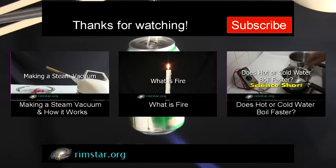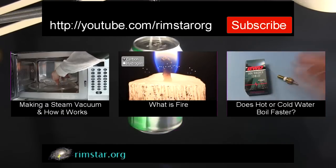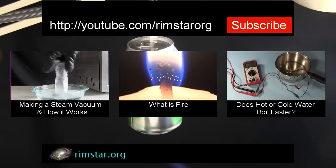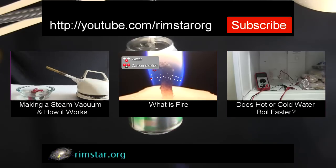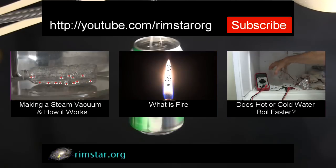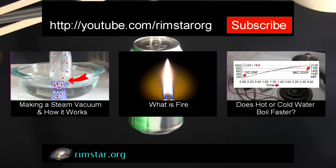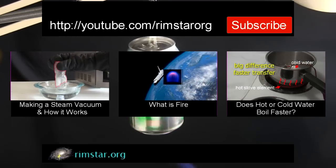Well, thanks for watching. See my YouTube channel Rimstar Org for more neat videos like this — including one on using a microwave oven and a water bottle to produce a steam vacuum, another explaining what fire is, and one on whether hot water or cold water boils faster. And don't forget to subscribe if you like these videos, or give a thumbs up, share with your social media, or leave a question or comment below. See you soon!